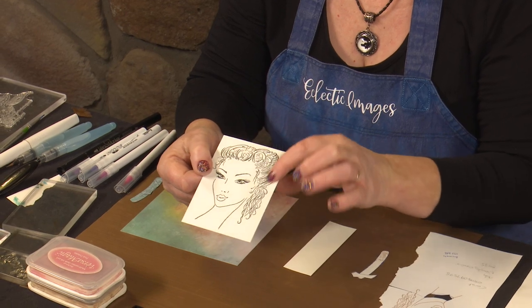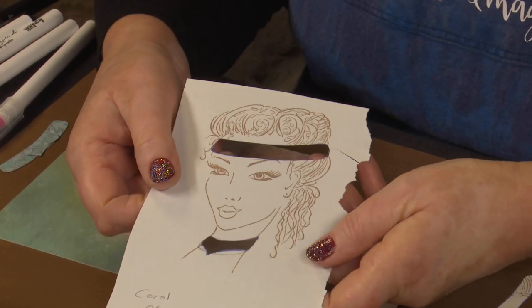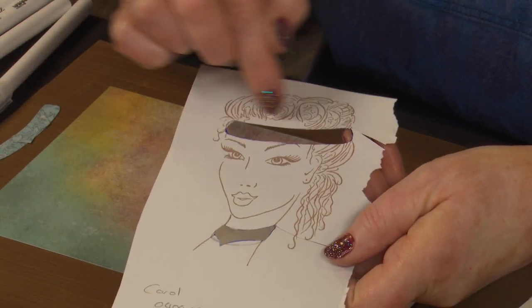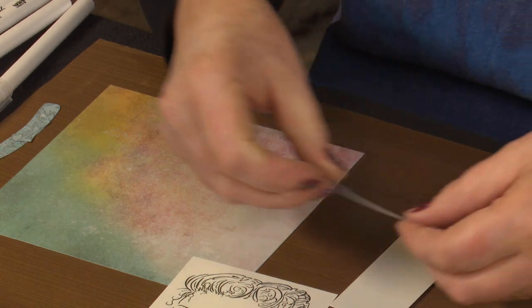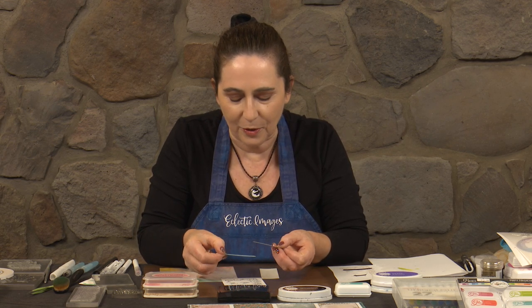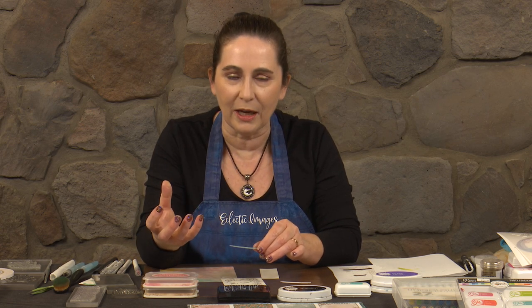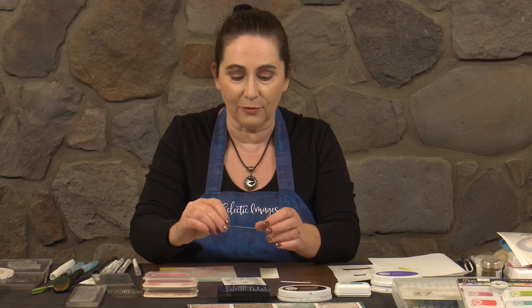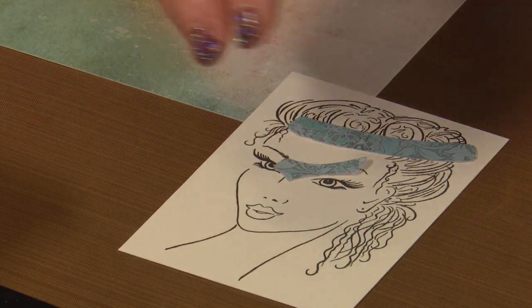I wanted to give Miranda a hippie look, so to do that I wanted to give her a headband and a choker. I stamped her out on scrap paper, then with pencil I sketched the shape and size for the headband and choker, and cut those out. I used those as a guide to trace around them on a bit of pattern paper. Save your off cuts from lovely papers because you can often use them for extra punch bits or in this case for making a headband and a little choker around her neck. We're going to edge those with a bit of purple and then stick them on.